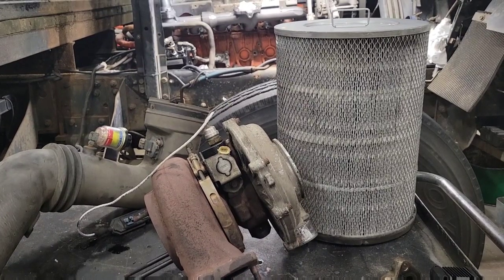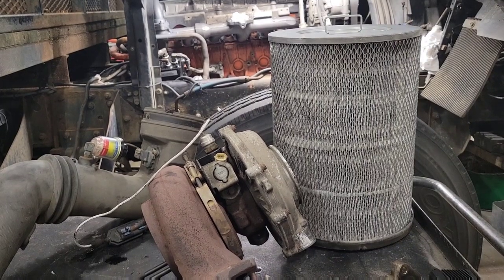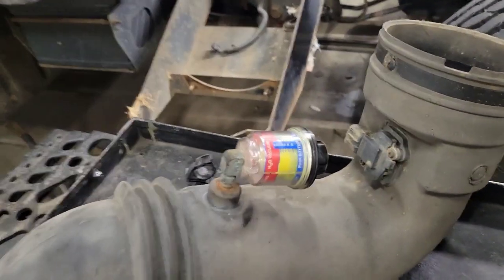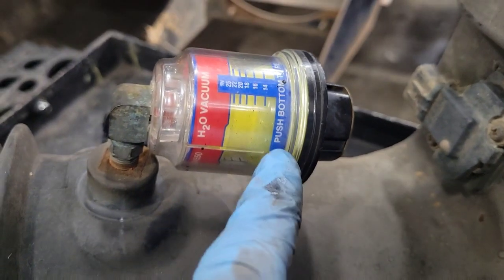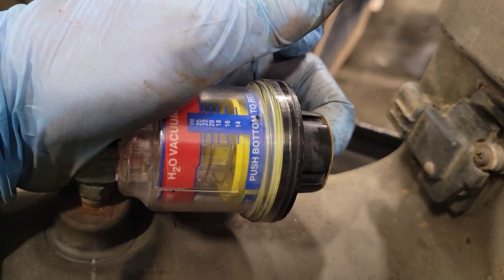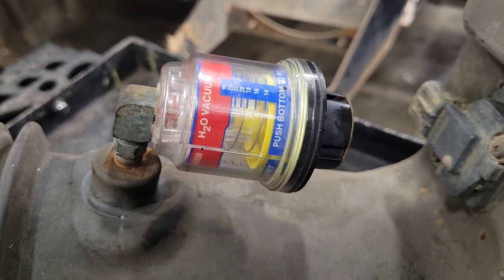One of the easiest things to check is your air filter. If your air filter is restricted or very dirty, the engine is going to be starving for air and will put a lot of vacuum on the system, sucking oil right from the center section into the intake side of the turbo. Check or replace your air filter. On a lot of big trucks and diesel engines, there's an air restriction gauge — it should be down in the blue. If there's too much restriction it'll pull up into the red. There's a button to reset it. If your gauge is up in the red, or even halfway, definitely check your air filter.